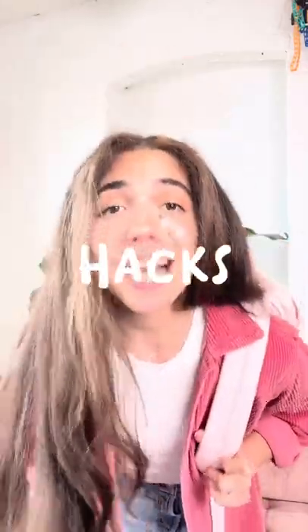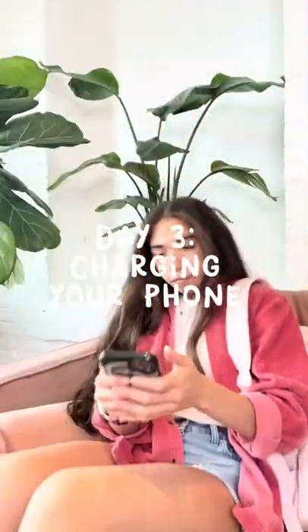15 backpack hacks in 15 days. Day 3: Charging your phone. Ever need a phone charger but you're on the go? Try this.